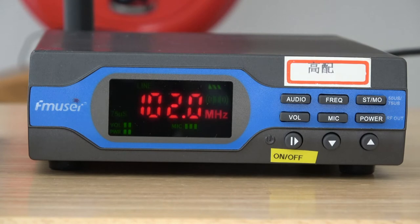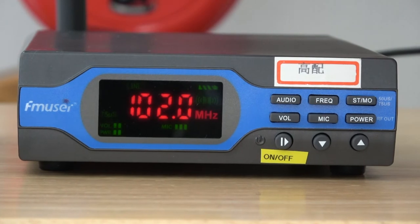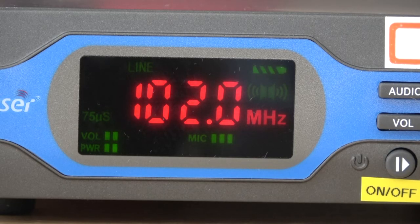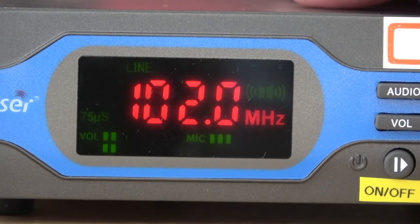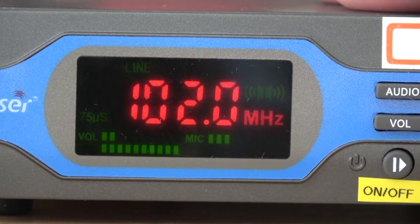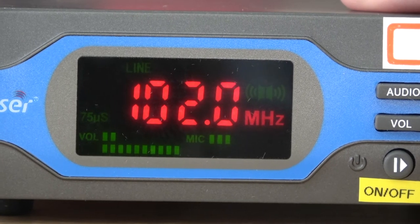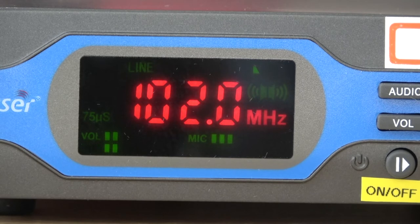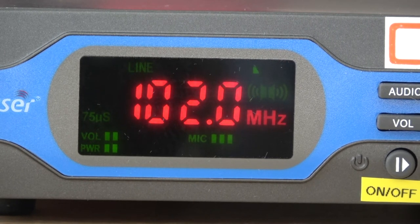Now I'll adjust the power output by pressing this button — the display in the lower left-hand corner starts to flash. Going up increases the power output. There are ten little bars that light up representing one watt total, so each bar equals one tenth of a watt. I press the power button again and go back down to two bars lit, so that's two tenths of a watt that I'll be broadcasting at. You can press the power button again to stop the flashing, or wait a few seconds and it will quit on its own.